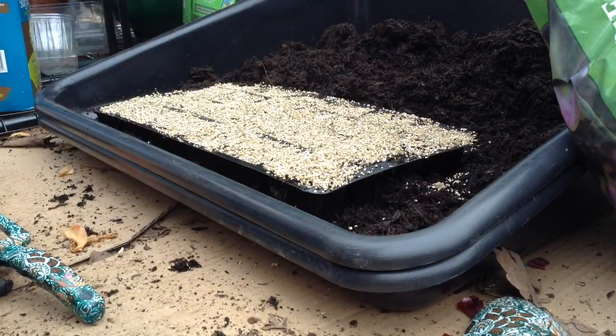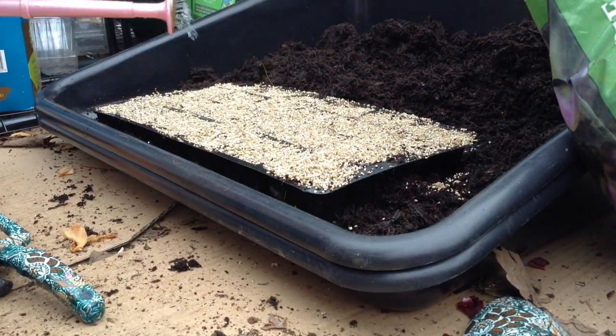There we go. Give it a little water. Cute sea watering can.